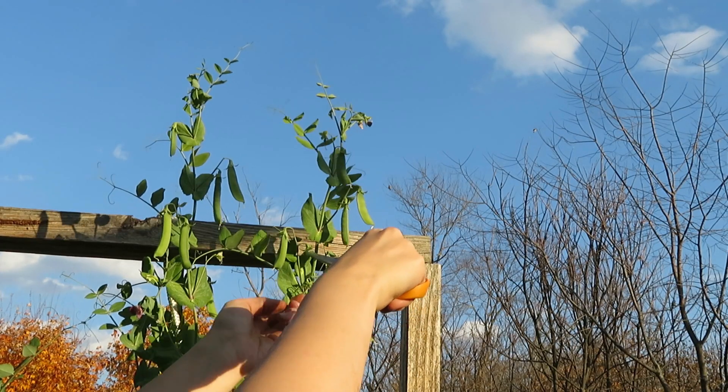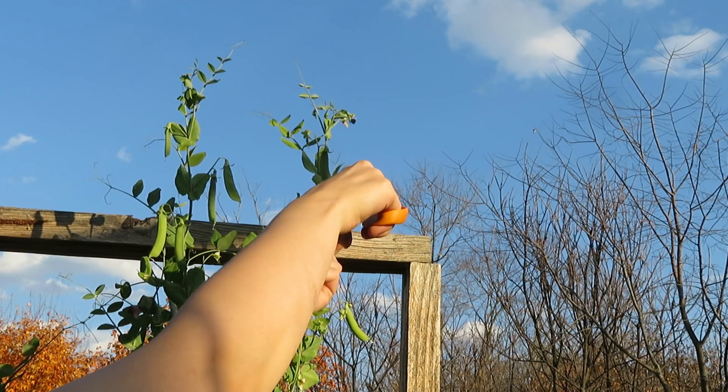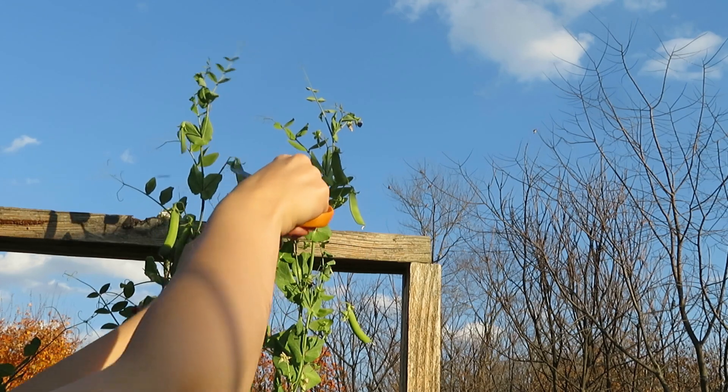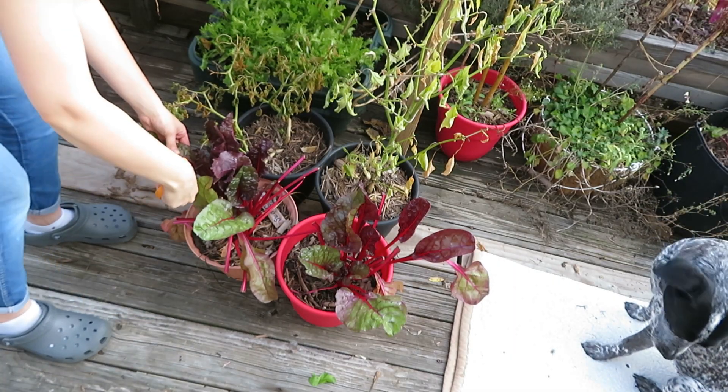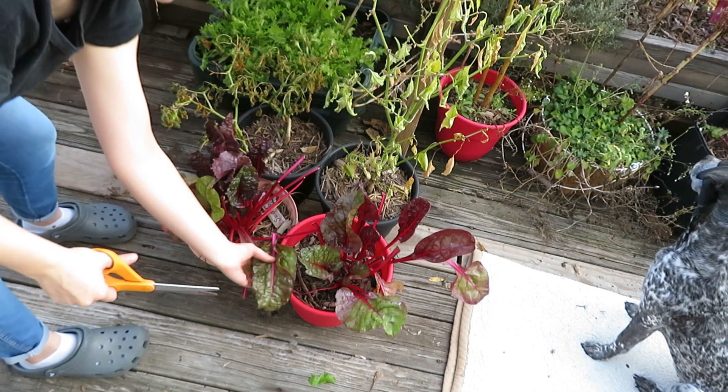Here I am getting the sugar peas and I'm actually really shocked how these just kept growing and growing during this time of year. I've never planted sugar pea pods before during the fall season and this was a really cool thing to see grow.